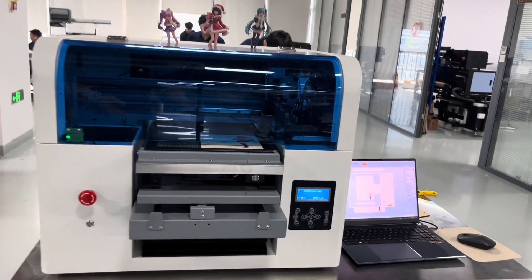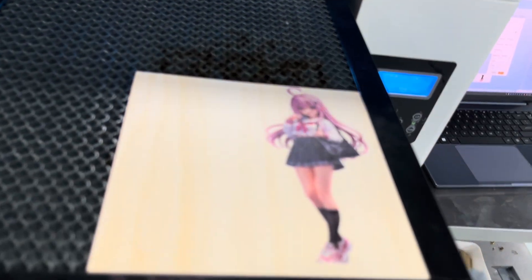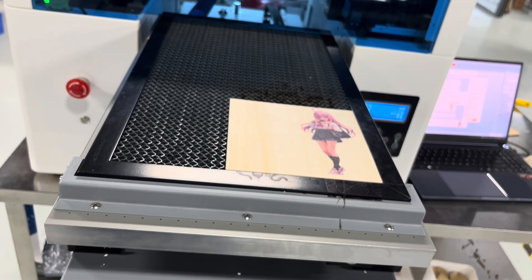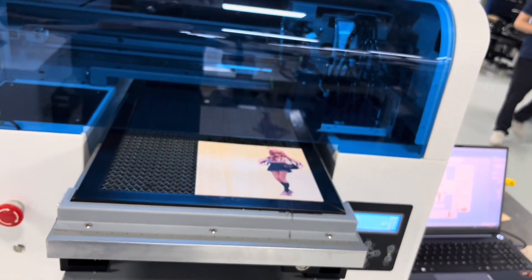It's done — the printing is done. Let's see how it looks. Now we need to click this button, and we are moving to printing again.